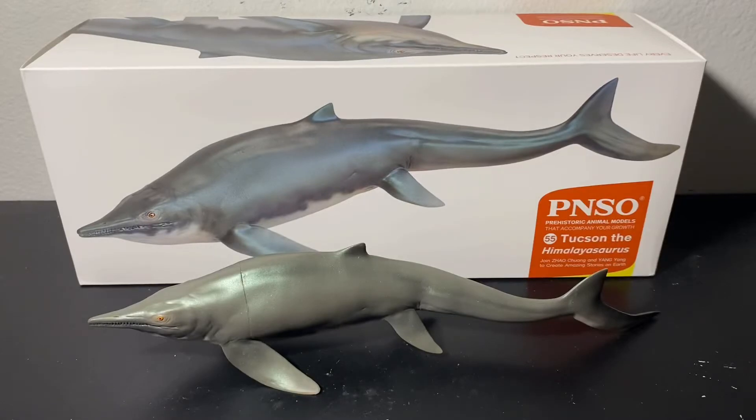Hello everyone, I hope you guys are doing well. The review for today will be on the PNSO prehistoric animal models, Tuxin the Himalayasaurus.